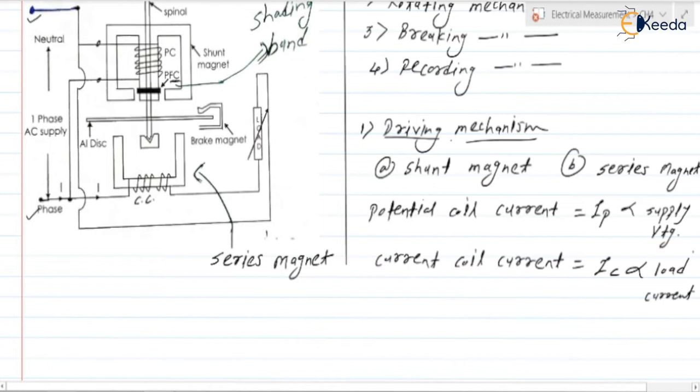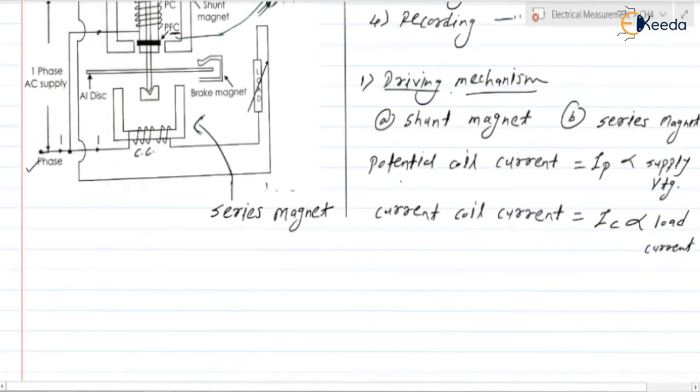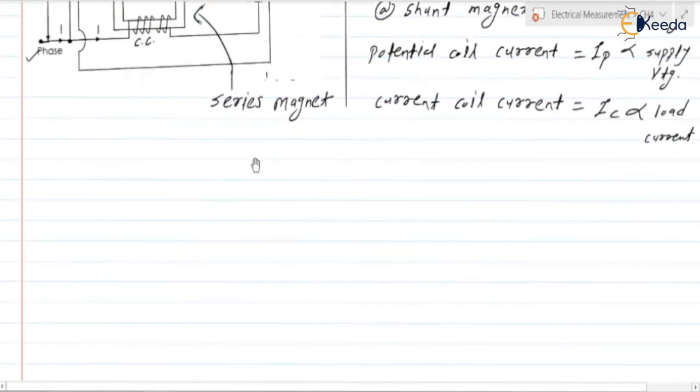In the rotating mechanism, we have a lightweight aluminum disc placed on the spindle. The speed of the aluminum disc is proportional to the power consumed by the load — the more the load, the faster the speed of the aluminum disc.